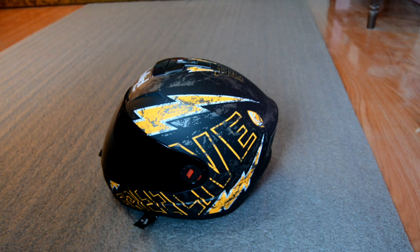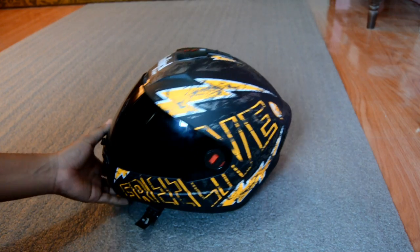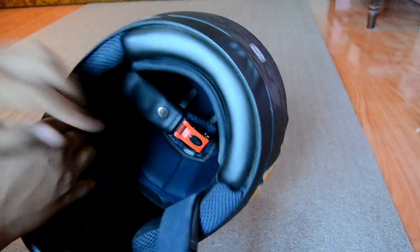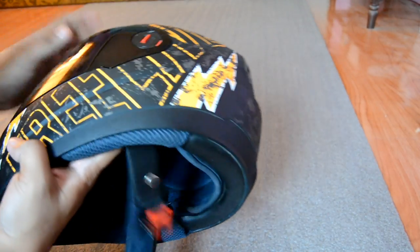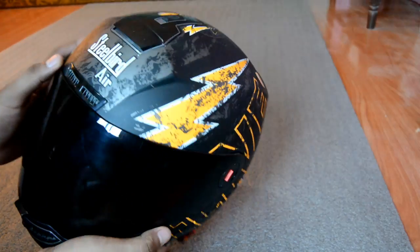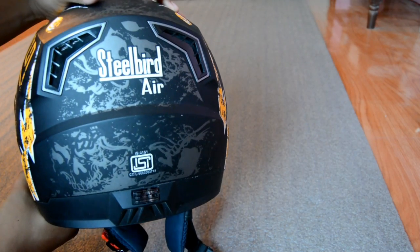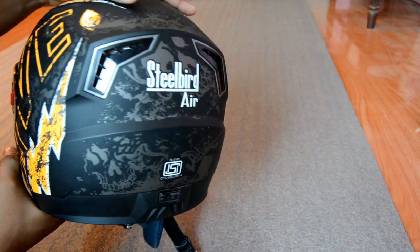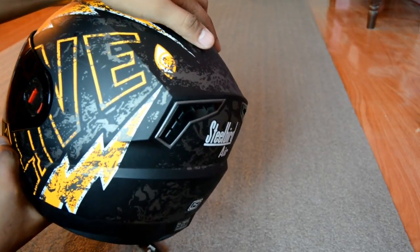Hello, my name is Bilox and welcome to my YouTube channel VLC Vlogs. I will be watching this video about a Bluetooth microphone, and in this video I will be able to mount my helmet and use it. Let's start the video.